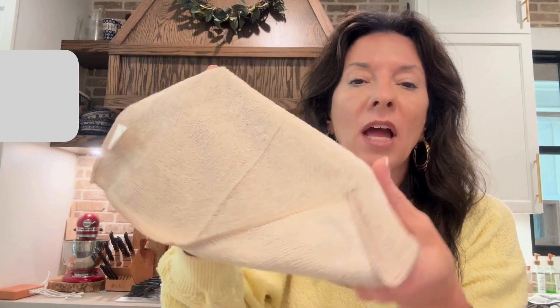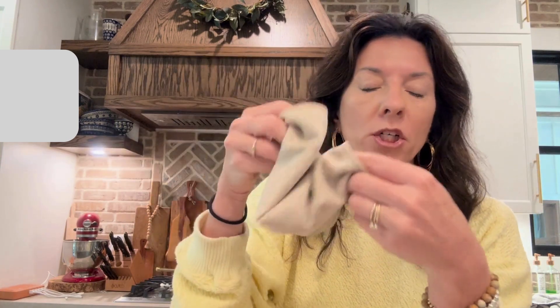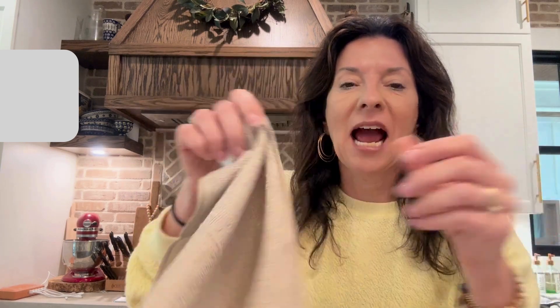They are a great microfiber feel, they're washable — you just throw them in the washer and dry them. They are great for delicate surfaces. The brand sent me these to try out and I absolutely love these.